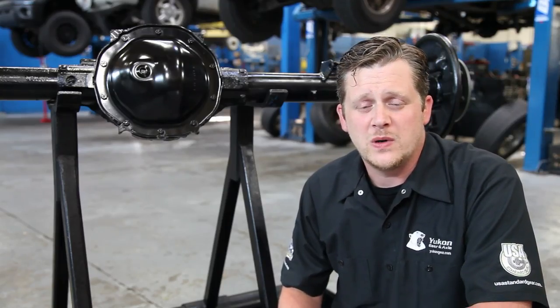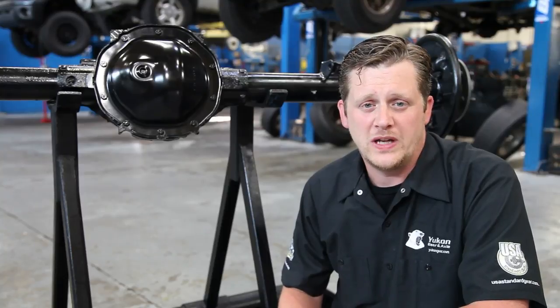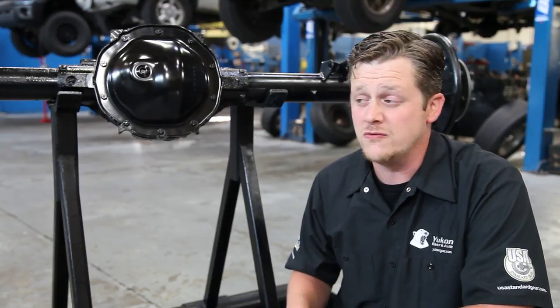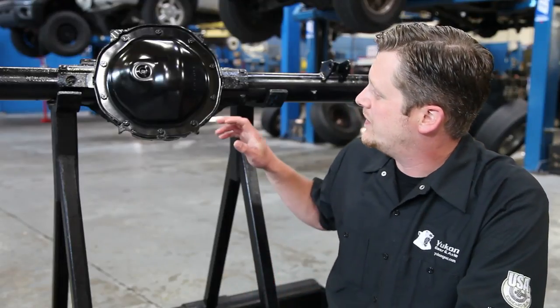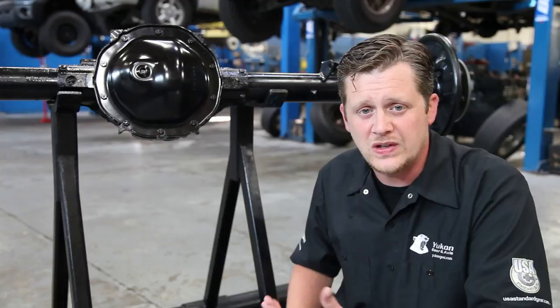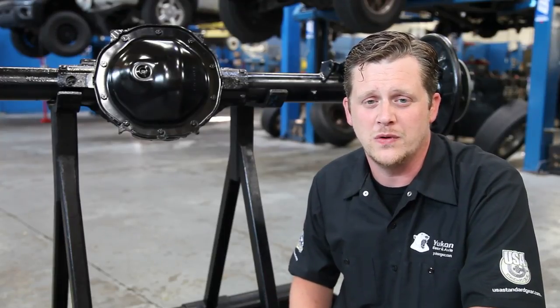One of the more important factors that we look for in identifying a differential is the cover bolt count. You need to know how many bolts are around that cover because most differentials have their own unique bolt count. In some cases you'll have a 10 bolt like this one, or you could have a 12 bolt or a 14 bolt, but that is going to aid in us identifying that differential for you.